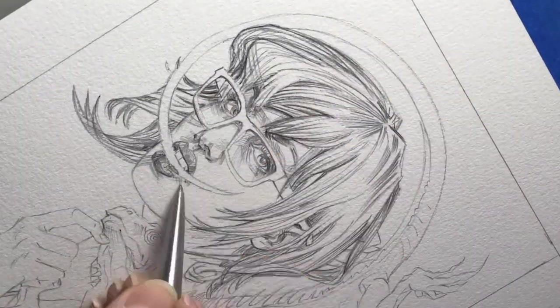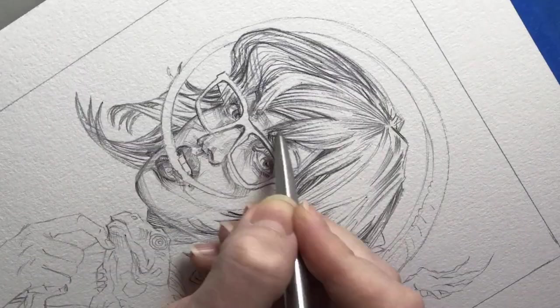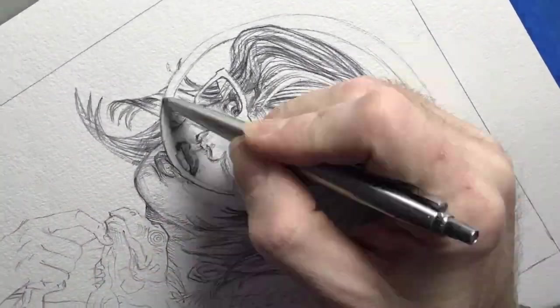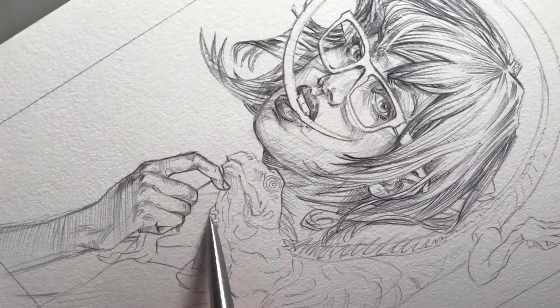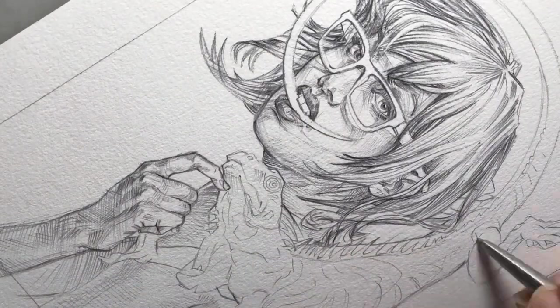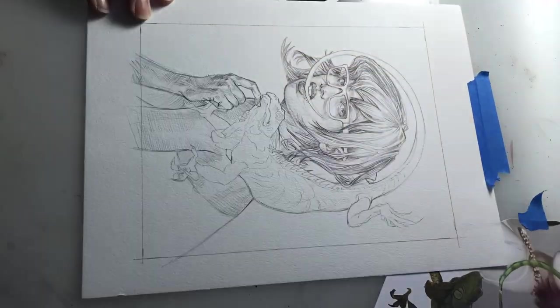We're using the tool for what it does best, which is very subtle drawing. When you work the pressure of the thing, it can fade out — it does all these great things, almost like a pencil and within the same value range of a pencil. But the more pressure you put on it, the darker it's going to get. So you can find those nice accent areas to draw on.